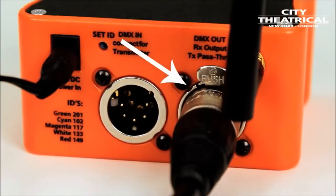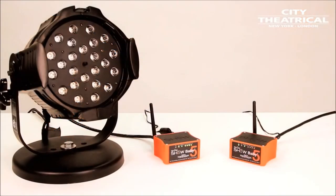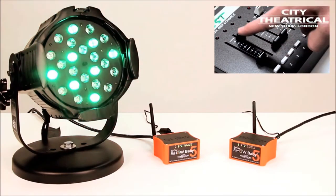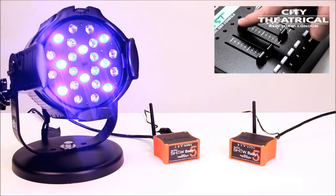I'll plug a DMX cable from the fixture we will control into the DMX out port of our receiver. I have my lighting fixture assigned to DMX slot 1. When I push up fader 1 on the controller, I have control of the fixture — here's red on fader 1, green on fader 2, and blue on fader 3.